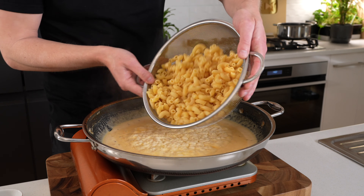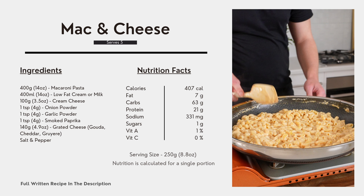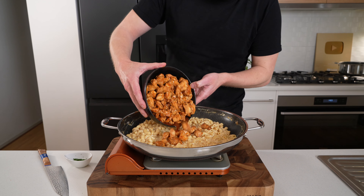When you're happy with the consistency of the sauce, add in your drained and cooked pasta — remember it was cooked for one minute less than packet instructions. Keep this over a medium heat and mix everything through until that pasta is completely coated in the cheese sauce. This right here is the macros for the mac and cheese alone.